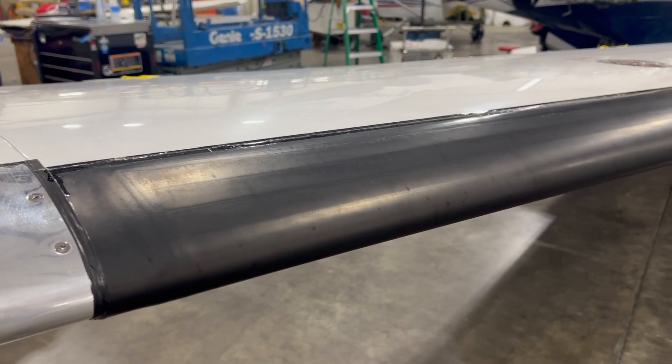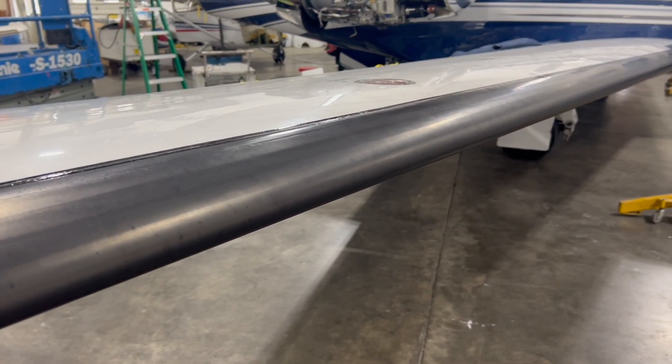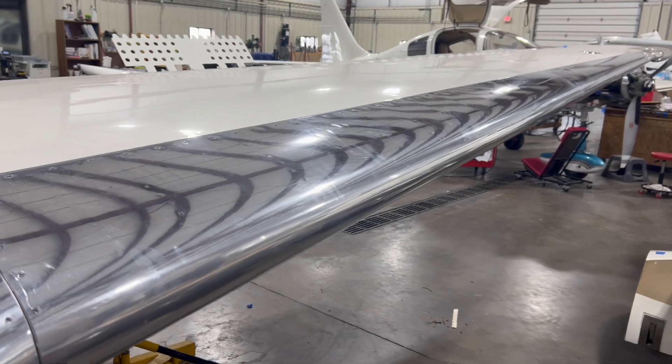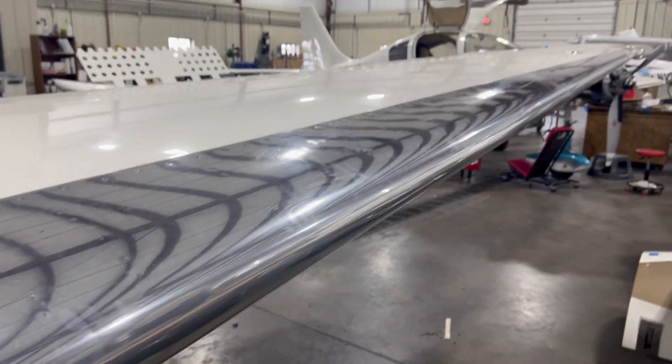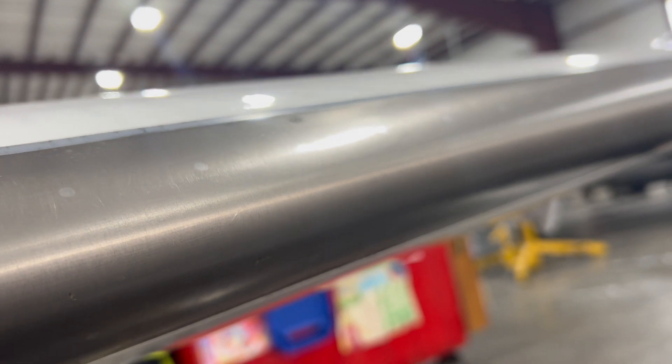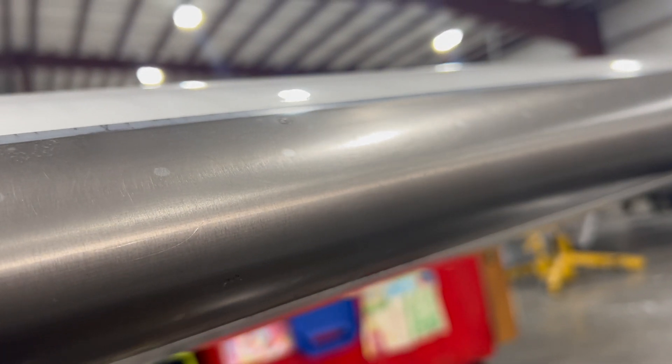Today we are going to work on rubber de-icing boots. Aircraft have three main ways of protecting themselves against ice accumulation on the wings. There's these black rubber de-icing boots, sometimes neoprene. There's the polished aluminum heated leading edges like you see here. Or on a Cirrus you might see TKS panels which have tiny little holes that weep out de-icing fluid.